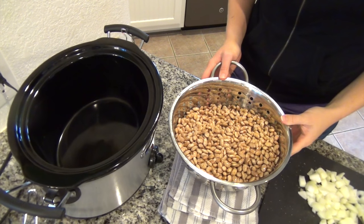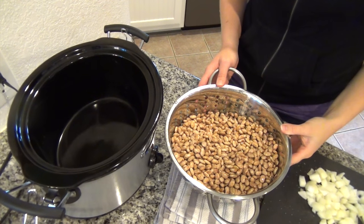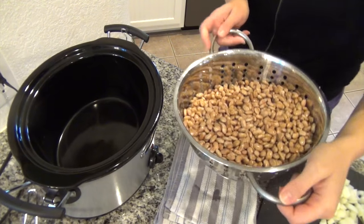I have a two pound pack of pinto beans here that I have soaked overnight in water, and then I just drained that water off and rinsed them off a little bit, and I'm going to add that to my slow cooker.